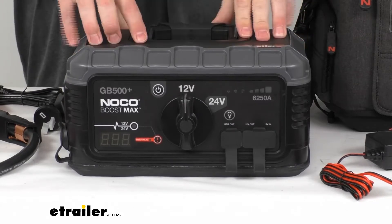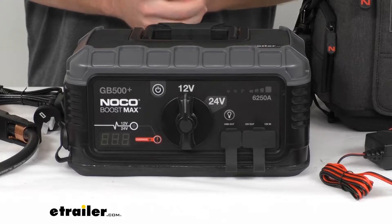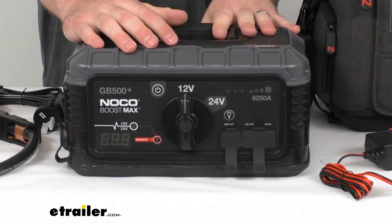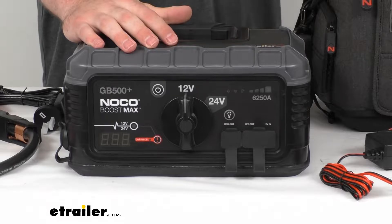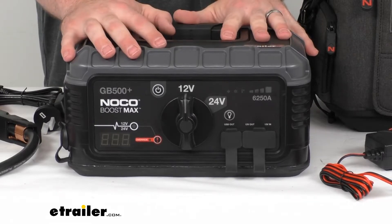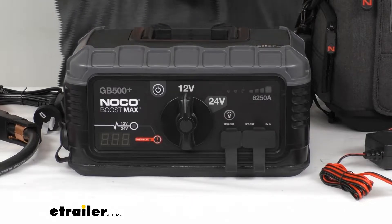On the inside, it's got a powerful 266-watt-hour lithium-ion battery, so it's going to provide up to 400 jump starts off a single charge. Once you get it all charged up, it will hold that charge for over a year with minimal power loss. Just charge it up and get it stored away in your storage compartment or under your seat, so that you always have this option to get your car jumped if your battery does die.